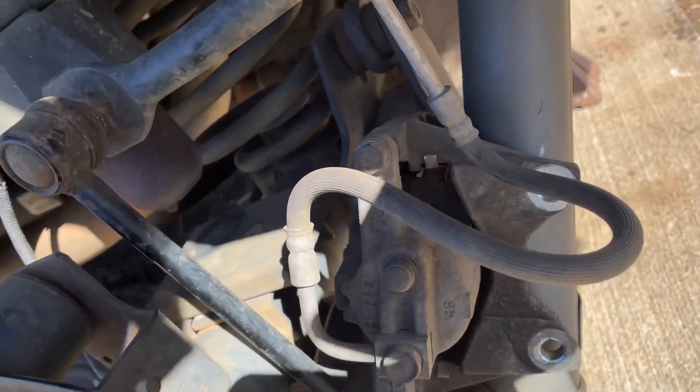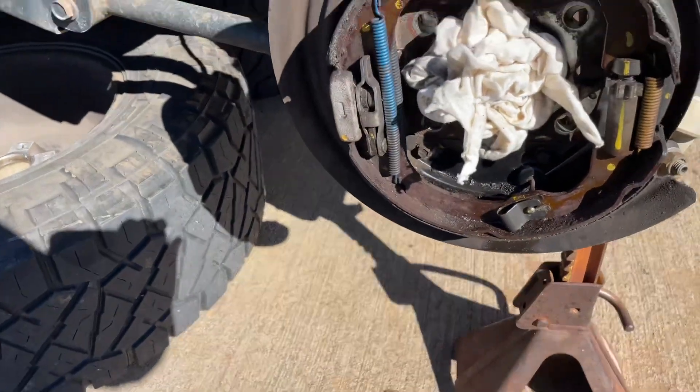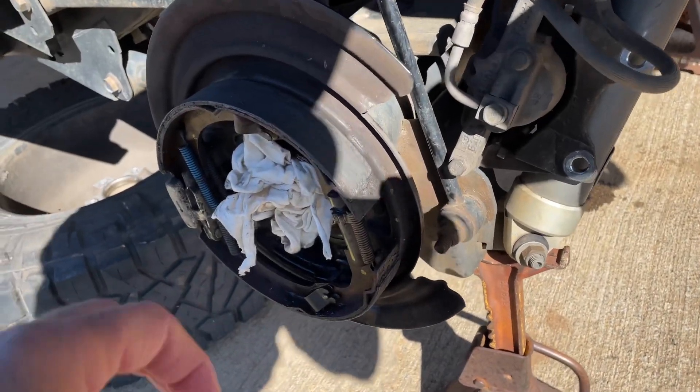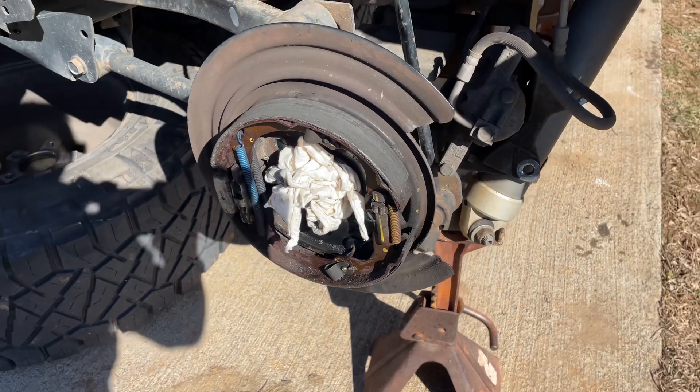And then of course the discs are over here — disc brake caliper. So I'm just going to do a complete brake job on it while I've got it apart, on both sides. These are oil-soaked, they're no good anymore. That's it, talk to you guys later.